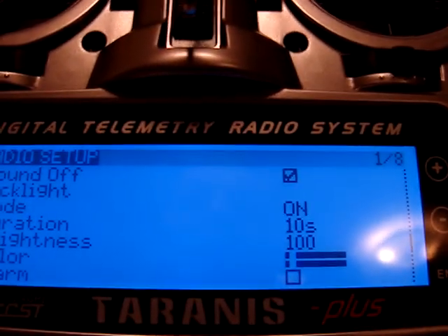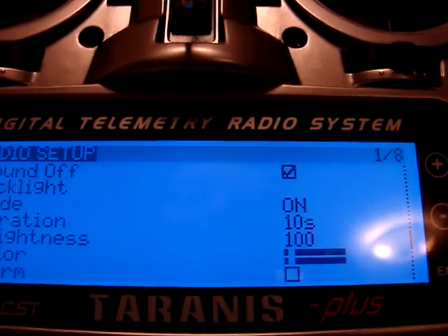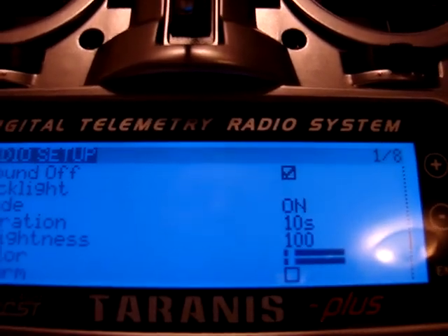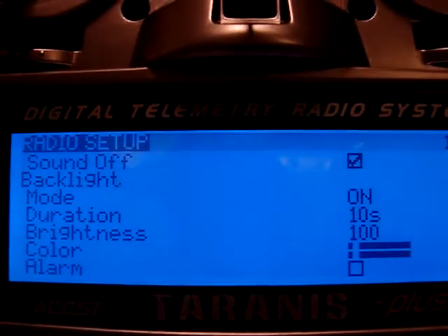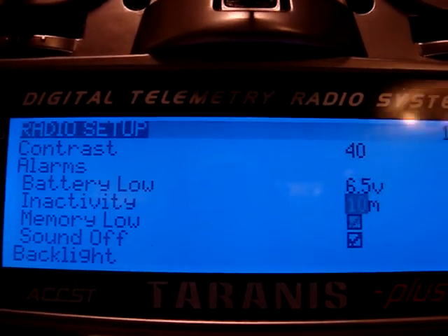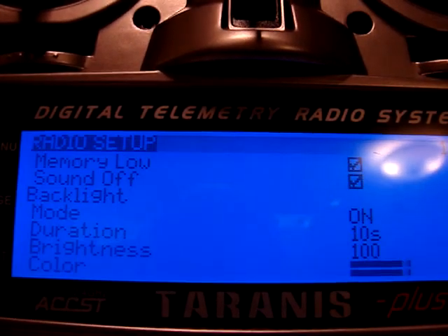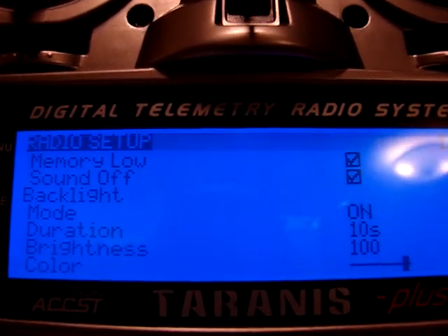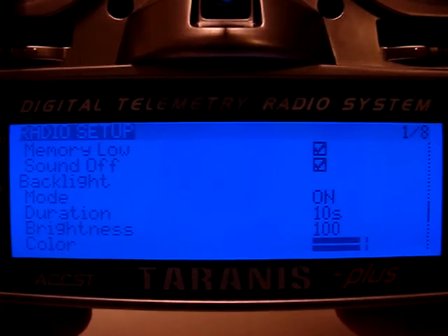If I move down to this option on the menu, I can change the color. Right now it is set so that both the white and the blue backlights are on, which produces this pleasant sky blue color. If I move all the way over this way, I can turn on the usual deep dark blue that most users of the Tyrannus are already familiar with.